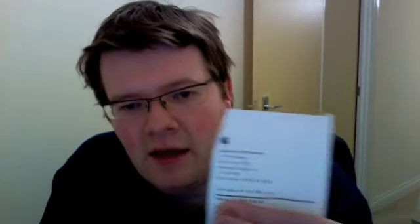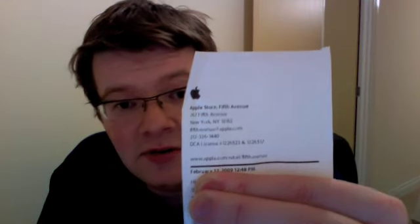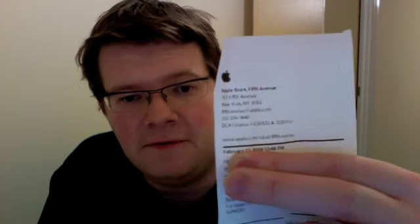As many of you know, I spent a few days in New York last week, got back on Monday morning. While I was there I dropped into a very special shop — the Apple Store, Fifth Avenue.